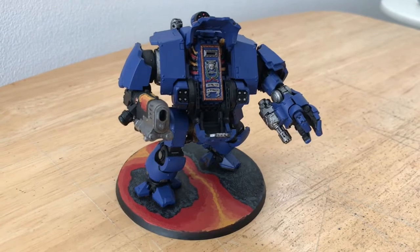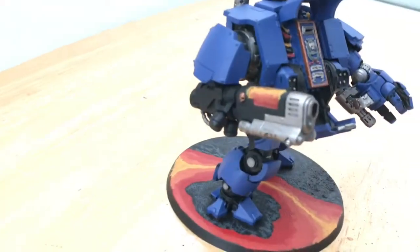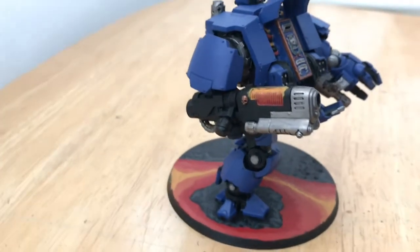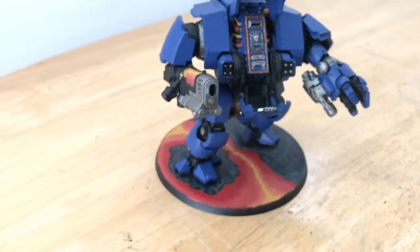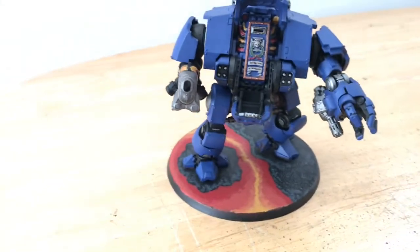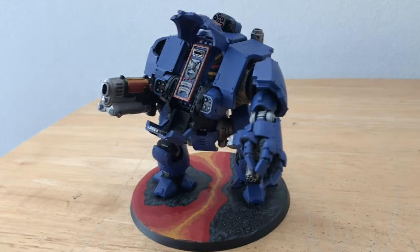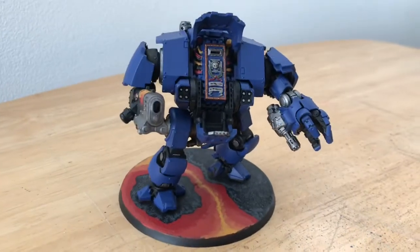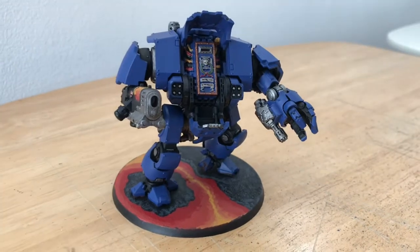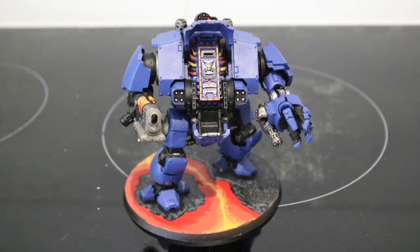Here is the finished model. I have to say I'm really pleased with how it turned out. I had a bit of an experiment with the base to try and do a lava effect and I think it came out really well. I'm going to do another video — a quick guide on how I did the lava effect on the base — because it was very simple but I think it looks very effective. Anyway, I'm going to leave you now with a few photos of the finished model. Thank you for watching and take care, bye bye now.